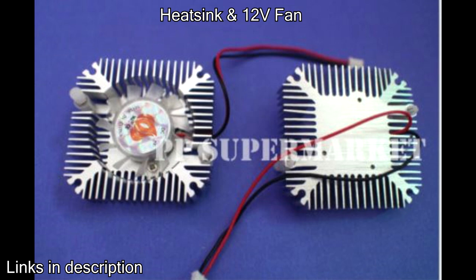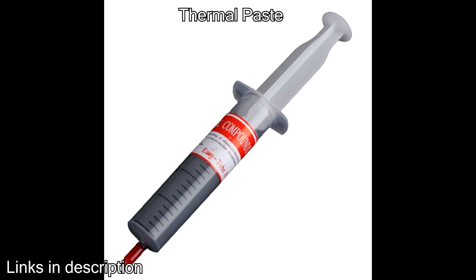These fans run off 12 volts. Another important product you need is thermal paste. This connects the back of the LED to the heat sink to allow maximum thermal conductivity. Do not try building this light without thermal paste or your LEDs will be destroyed over time.